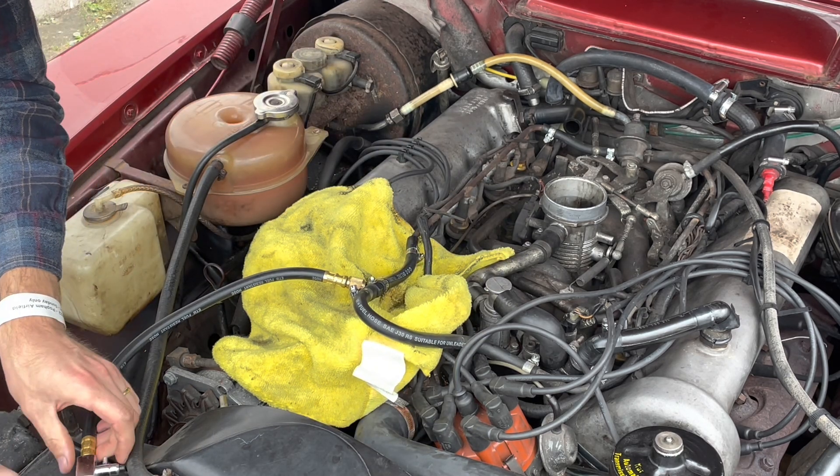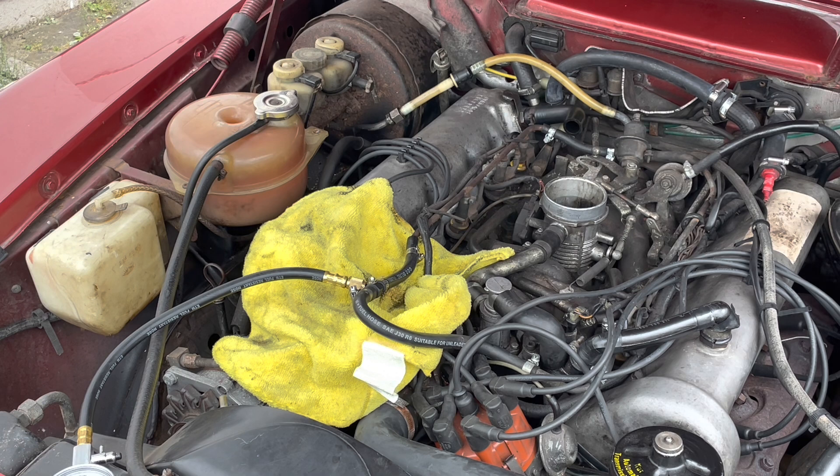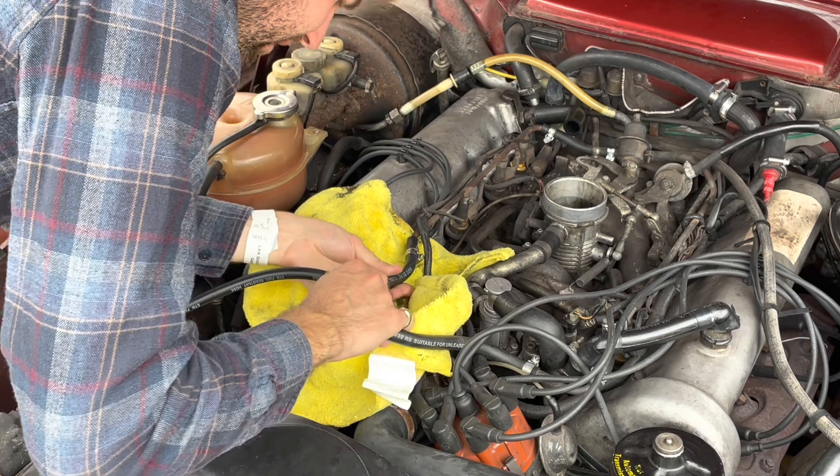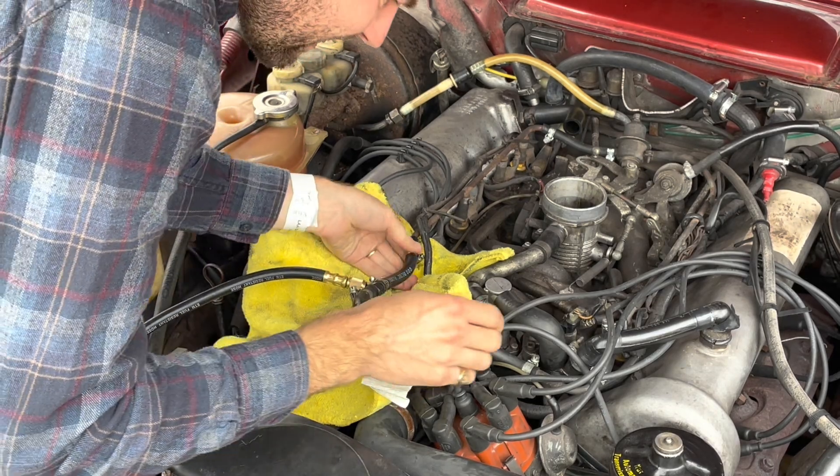Rest the gauge in a suitable location. Now we reconnect the fuel pump. Fuel pump is reconnected. I'm just going to do another check of the hoses here to make sure everything is secure.